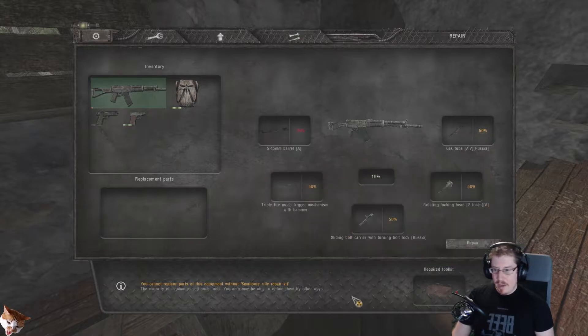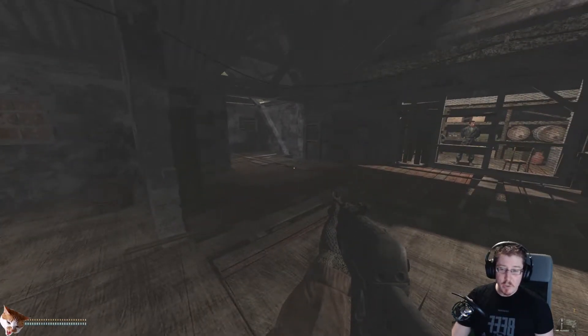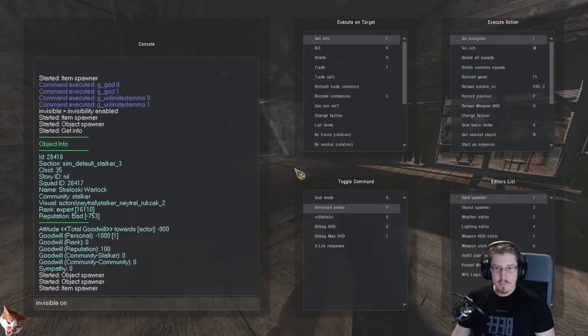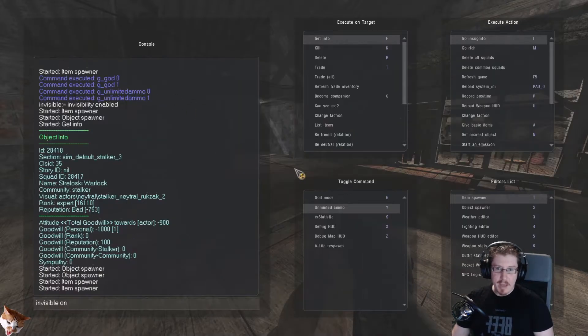Except you can't yet, because you cannot replace parts of this equipment without a small-bore rifle repair kit. You also need to find a small-bore rifle repair kit, which, like the basic tools, will spawn in stashes, sometimes on stalkers' bodies, and also in specific spots throughout the zone that are designated spawns for random toolkits. We're going to spawn one in.